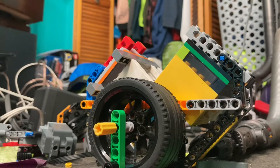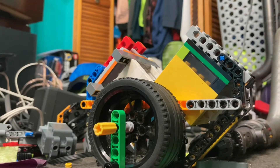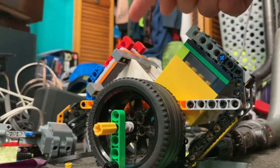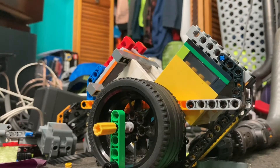Hello everyone and welcome back to another video. In this one we're going to be taking a look at my newest engine, which is a V-twin engine. Now you may think it looks a lot like the boxer engine that I did last week, and you're right — it does. That's just because it uses the same cylinders and the same concept for the frame in order to hold up the cylinders.